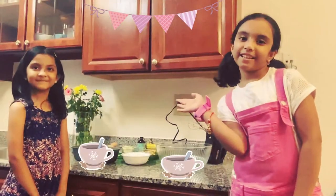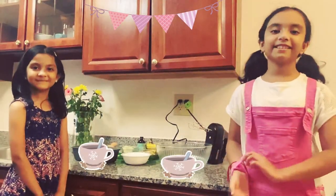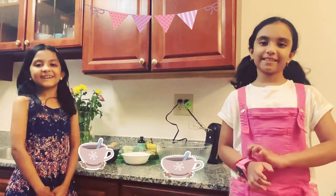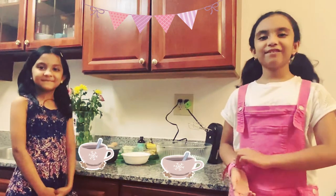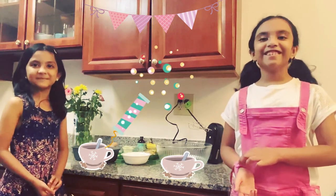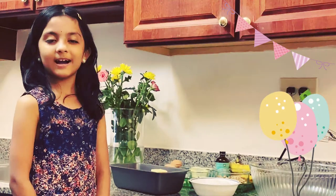Hi everybody and welcome back to Curious Cake. My name is Kirtana and my name is Aksha, and today we're making banana walnut bread.